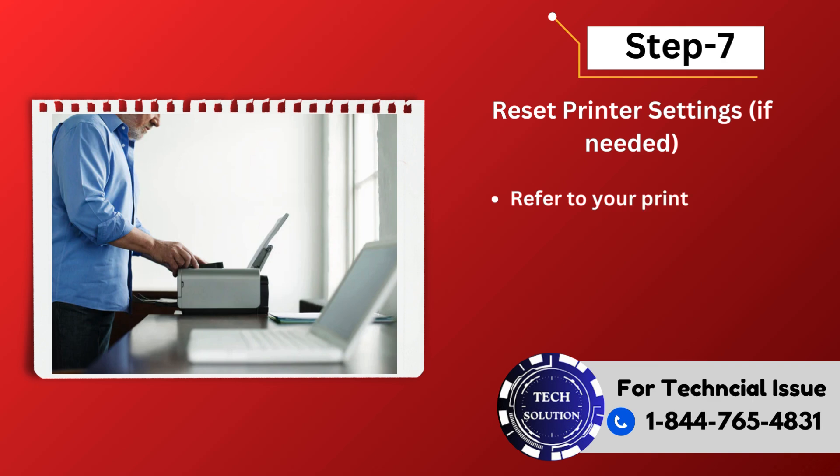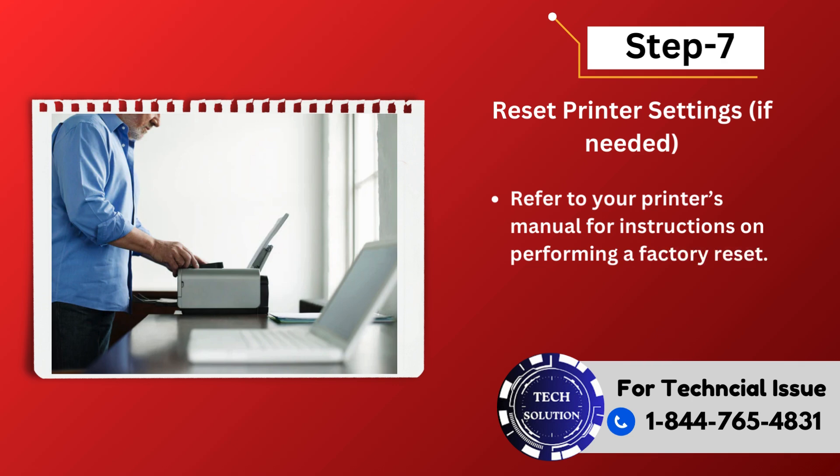Step 7: Reset printer settings. If needed, refer to your printer's manual for instructions on performing a factory reset.